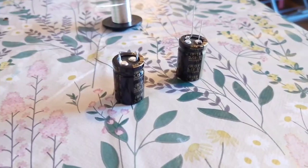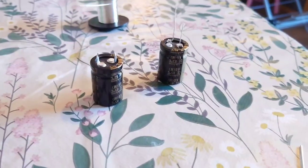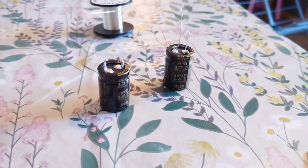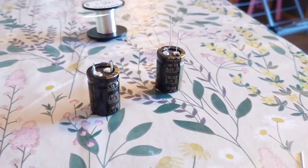Hello guys and welcome back to another Tweakerman video. In this video I'm going to show you how to convert a clip-in capacitor to a lead-out capacitor.